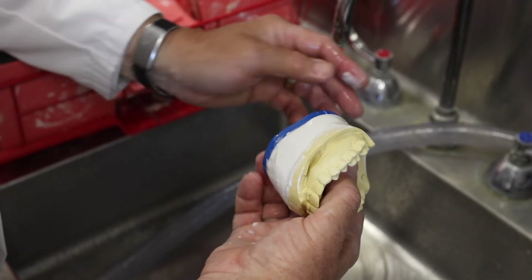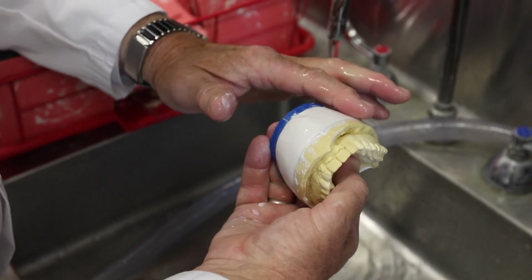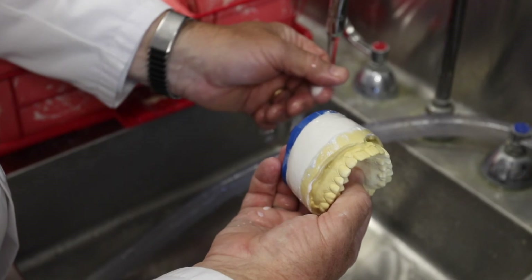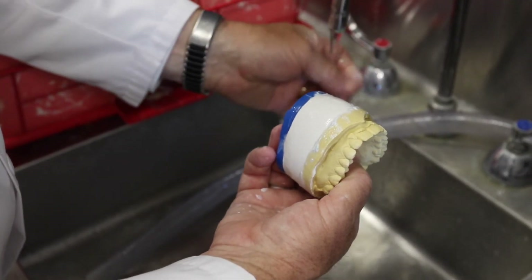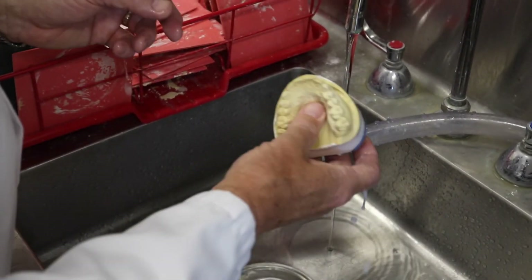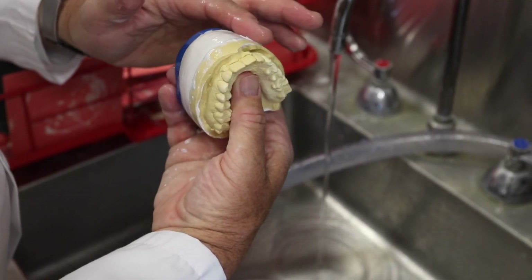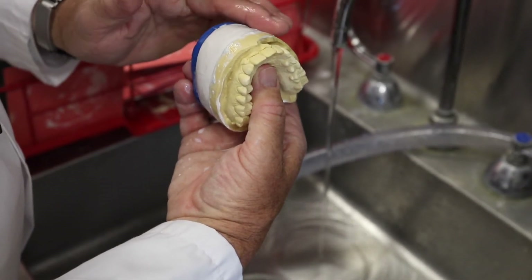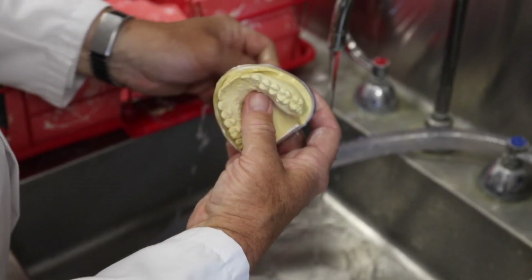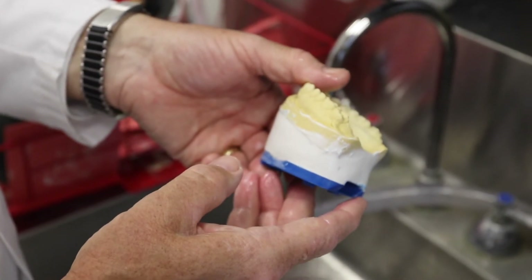In the process of removing plaster from the dental model, it is important to hold the model so that the slurry and water drops away from the teeth and not onto the teeth and gingival structures. At this point in the plaster setting, it is possible to run water directly onto the plaster surface to rinse away any remaining slurry after running a wetted finger across the surface.